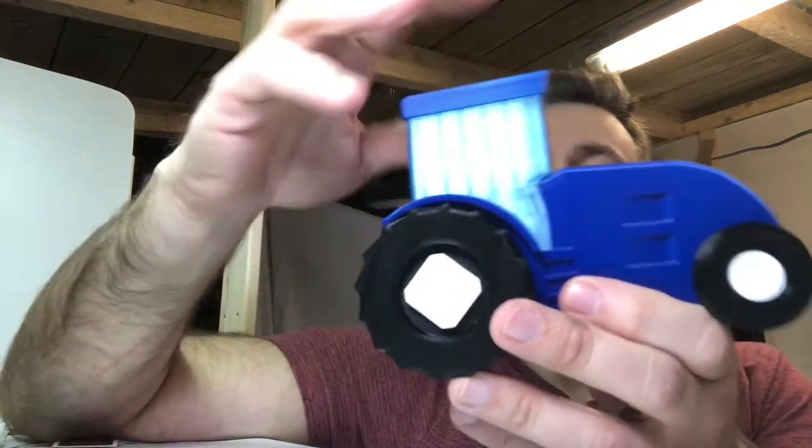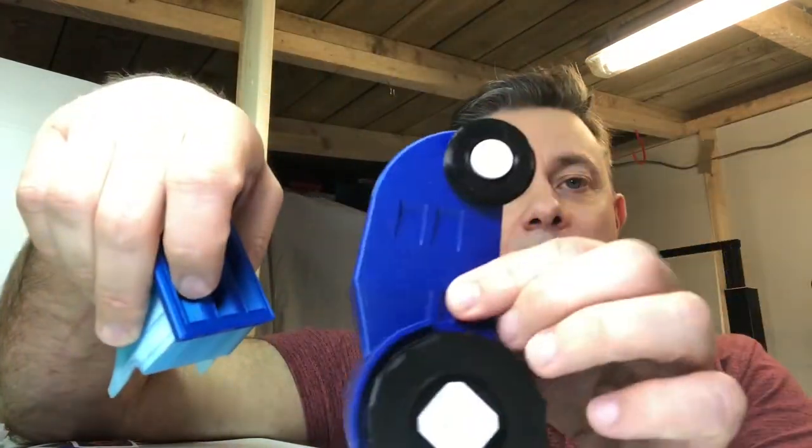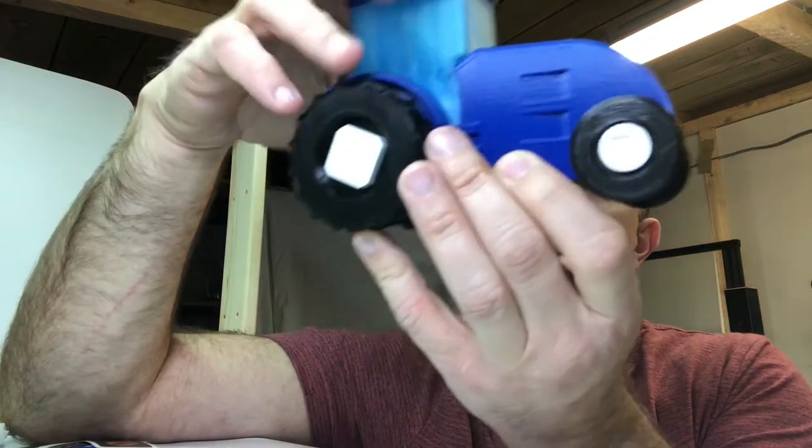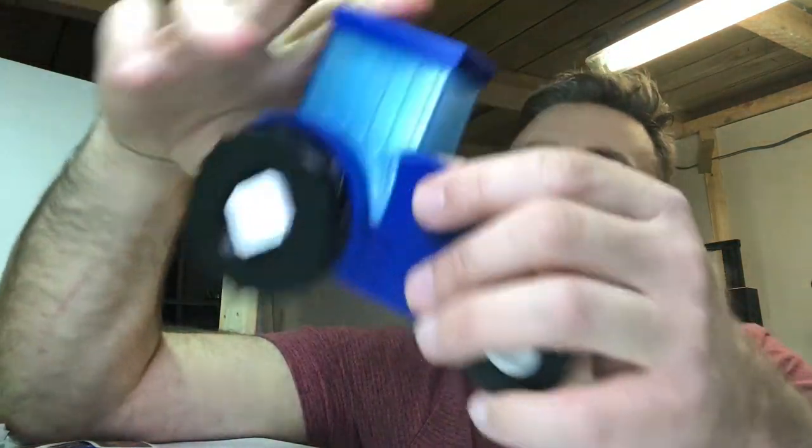I came up with this. This is a multi-part model and it prints in this orientation on the printer. You'll see that I've dropped this one on the floor and made a bit of a mess of it. I'm currently debating whether I've got enough noble blue to print another one, but I think I've got to the point now where I'm fairly happy with the model.